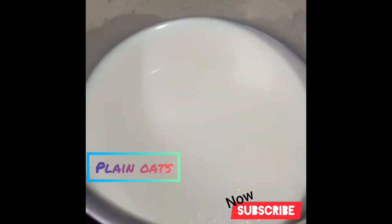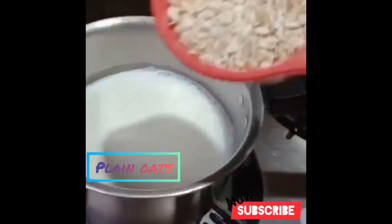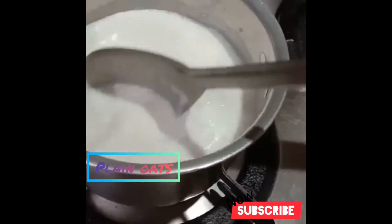We will put 1 cup of milk in a cup and boil the milk. Then we will add oats to the milk and put it on a medium flame.